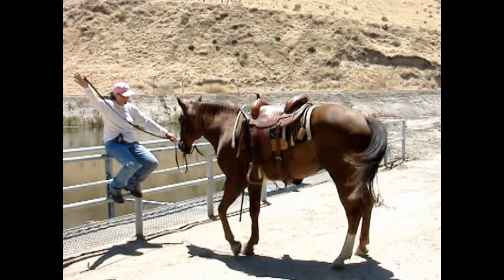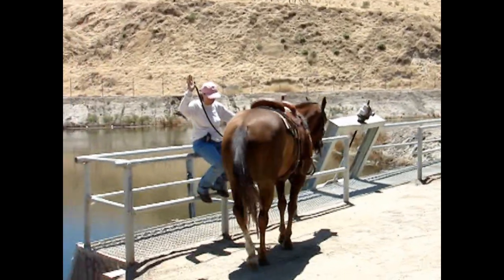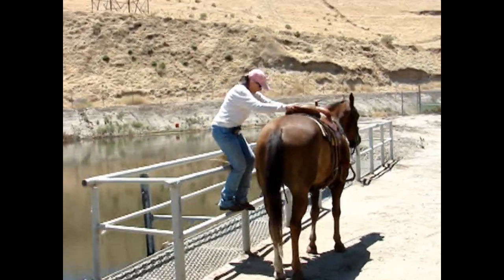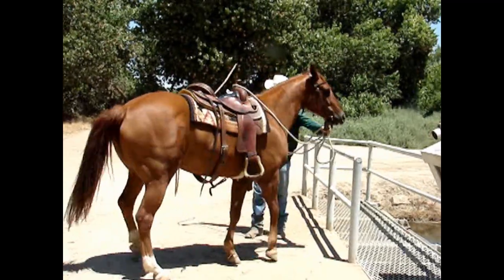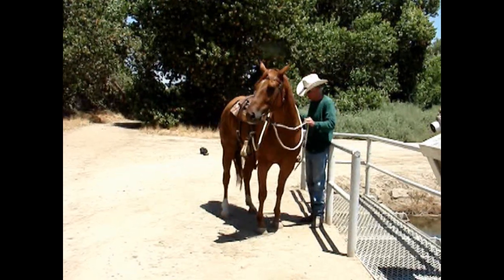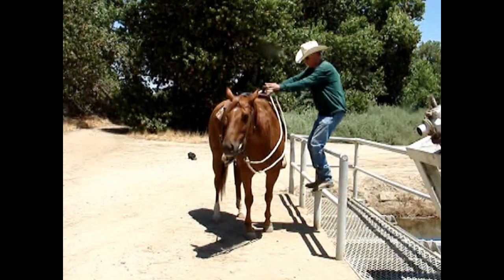We were looking for a scary place to do the mounting block exercise, and this weird bridge seemed to fit the bill. There was water flowing underneath it and it made a pretty loud noise. Here's the mounting block exercise. Both horses seem to do pretty well. We've moved on to the next obstacle.